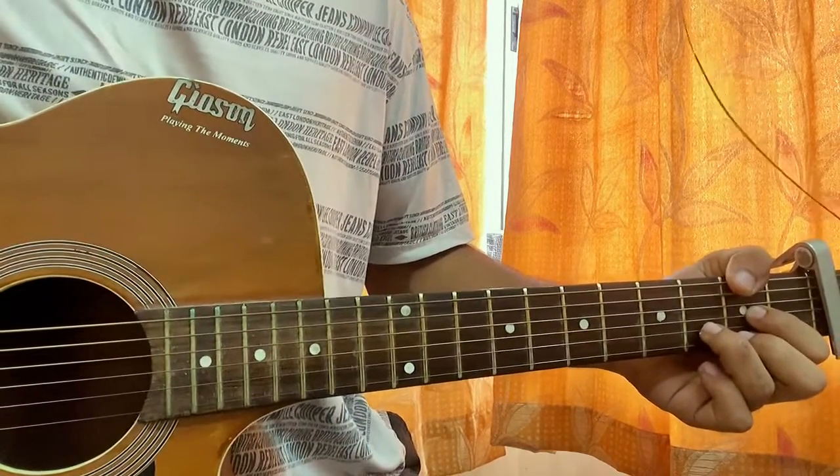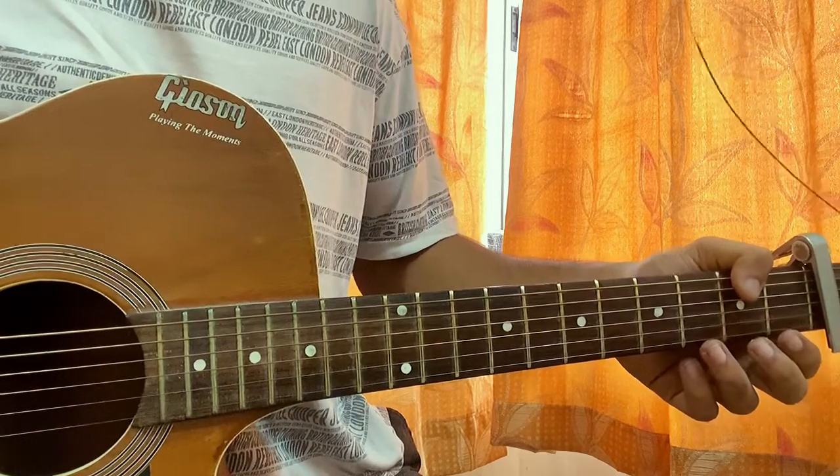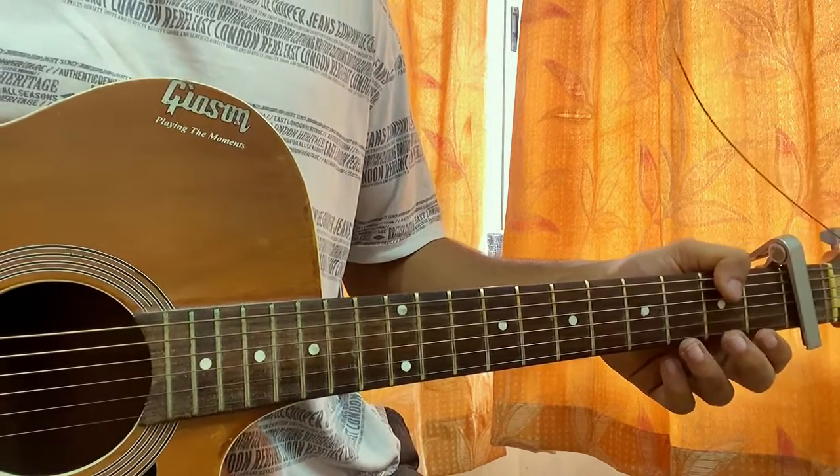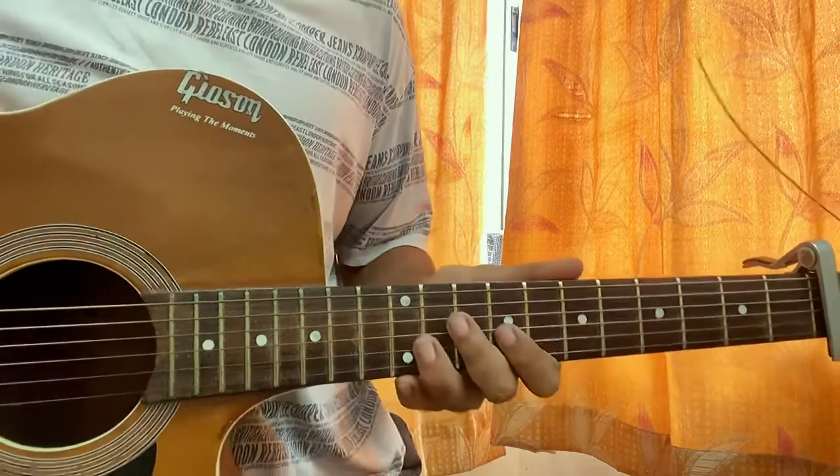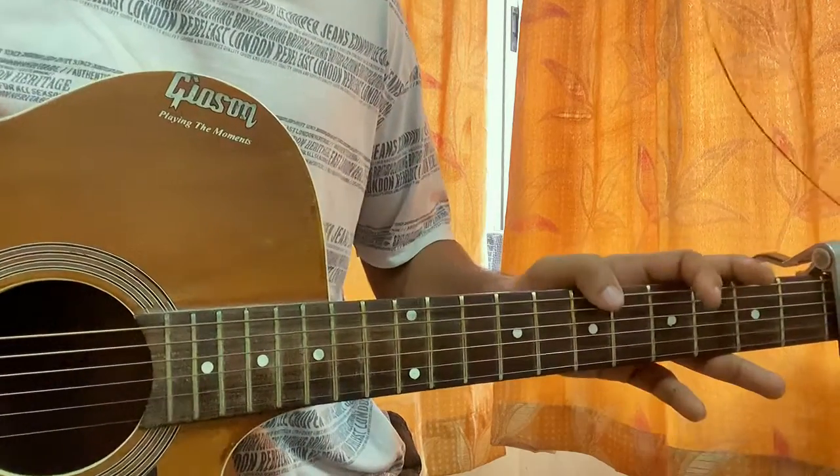Welcome back. We'll have a look at 'Tonight' by FM Static. We've got the capo on fret one. I'll show you guys how it's actually played — this is a studio version with the capo on the first fret.